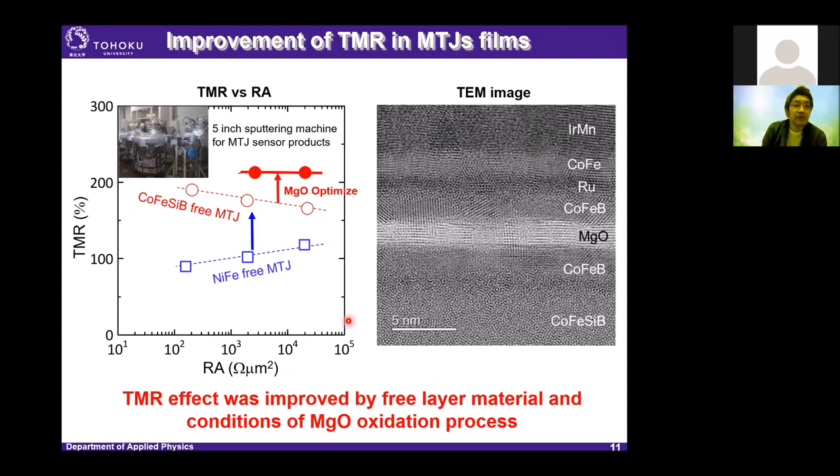This is the result of improvement of MTJ films. The left figure shows the TMR ratio versus resistance-area product. In our previous work, we used a NiFe free layer, and at that time the TMR ratio was only about 70%. But by changing the free layer material to CoFeSiB, the TMR ratio was dramatically improved. Recently, we optimized the MgO fabrication process and achieved a very high TMR ratio over 200%.